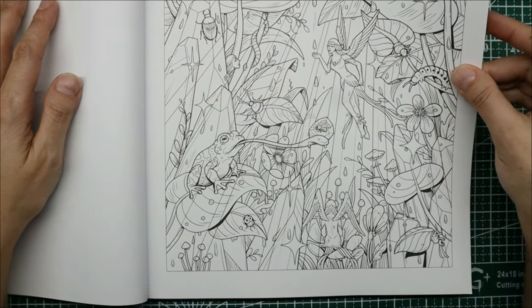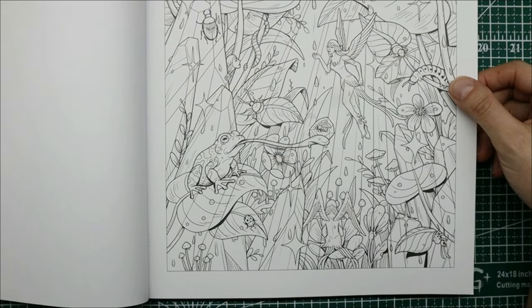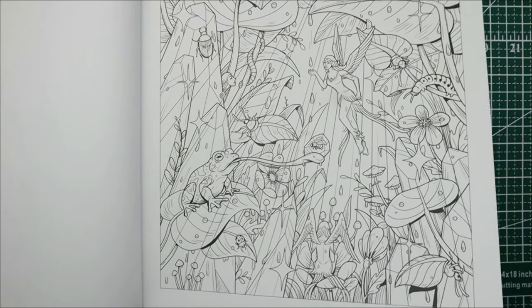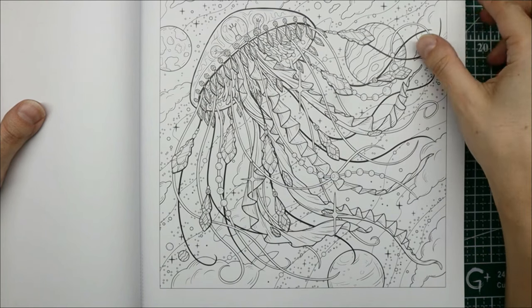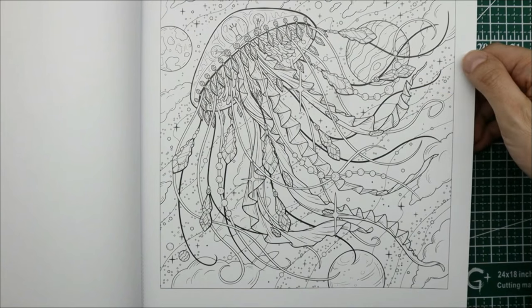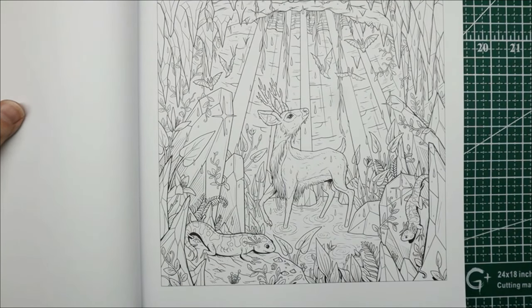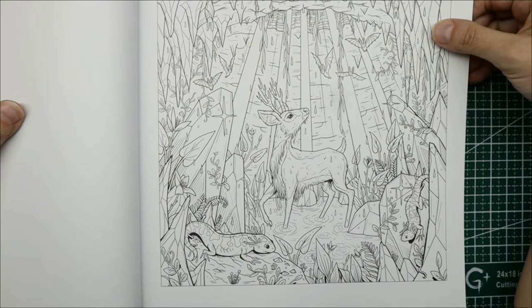I like this one too. As we're flipping through I'm trying to plot out color schemes in my head. Oh, this one's interesting. Seriously though, what's with the random planets? I'm not sure how I feel about them. I do like the jellyfish though. This one's cute too — I could see myself doing this one.